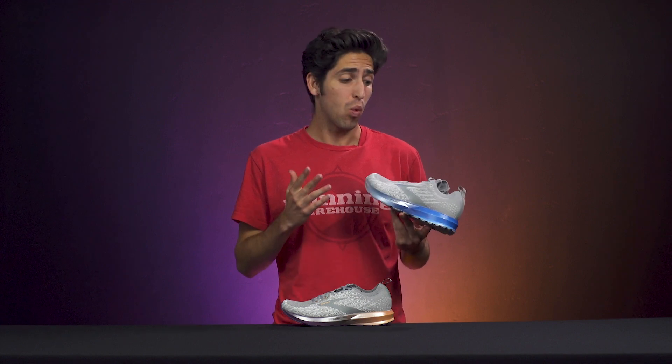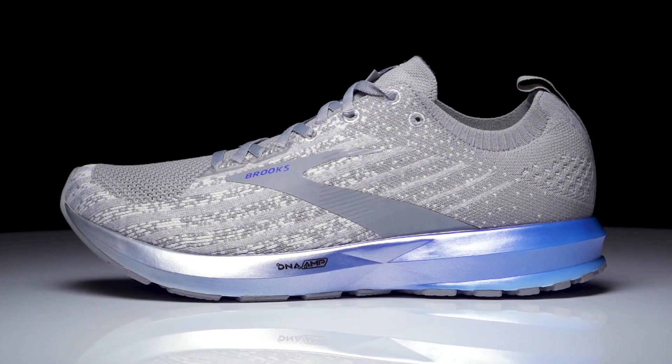How's it going guys? I'm Conor from Running Warehouse and today we'll be taking a look at what could be Brooks's most responsive daily trainer. This is the Brooks Levitate 3.